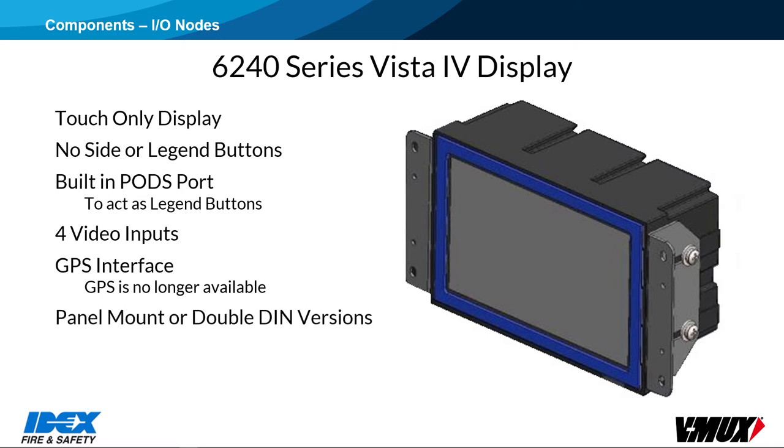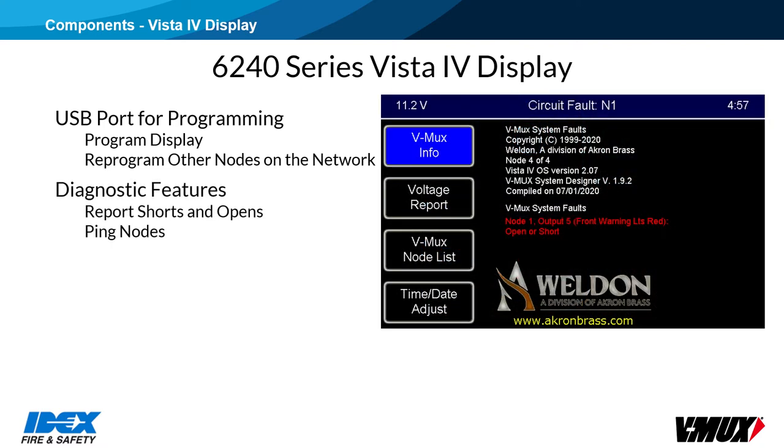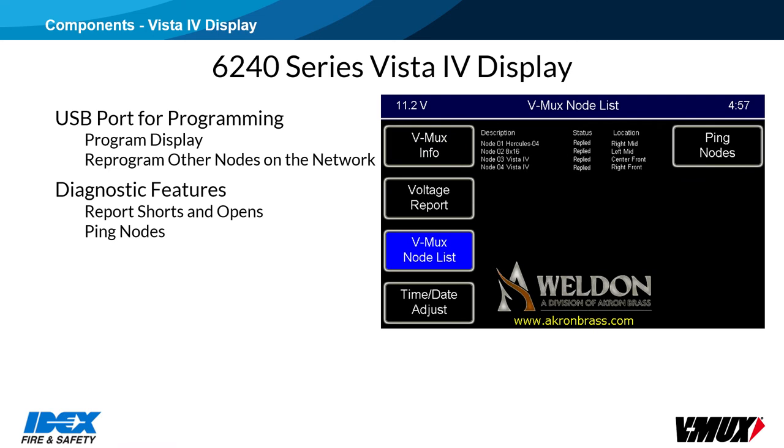The touch-only display can be panel mounted, or there are double-din options for several vehicle models. The Vista 4 display features a USB port that can be used to program the display with a USB stick. Other nodes can also be reprogrammed through the display via the USB port. Some diagnostic features can be built into the display to aid in system troubleshooting. Short and open-circuit diagnostic messages can be displayed, and the display can ping other nodes in the network to be sure they are connected and responding.